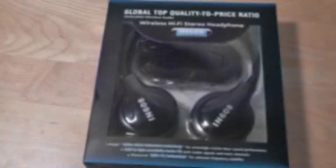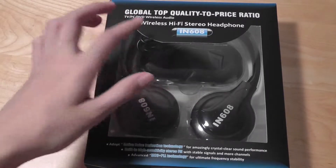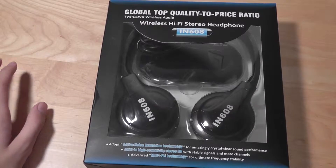Hey folks, for OSReviews, you're watching our video review of the IN608. These are a pair of wireless headphones that don't operate via Bluetooth, but rather over 2.4G wireless channels. As a result, you have this wireless receiver that connects to a device like your smartphone, your tablet, your MP3 player, and it transmits the audio signal to the headphones using that radio signal.